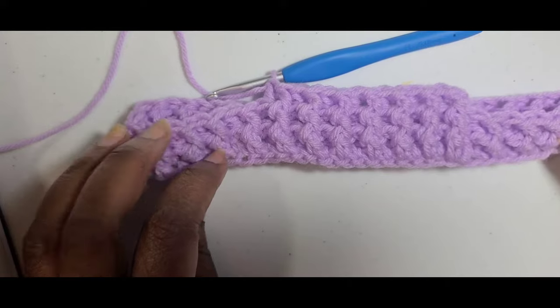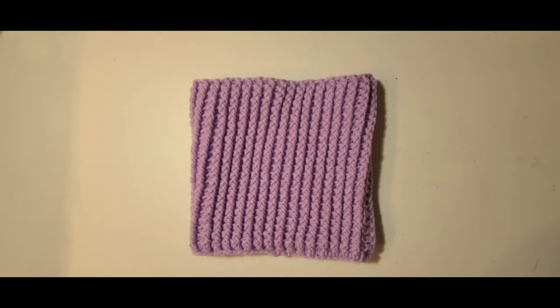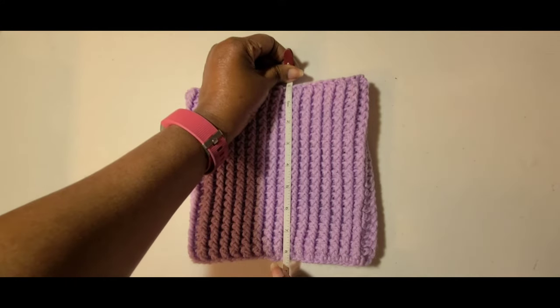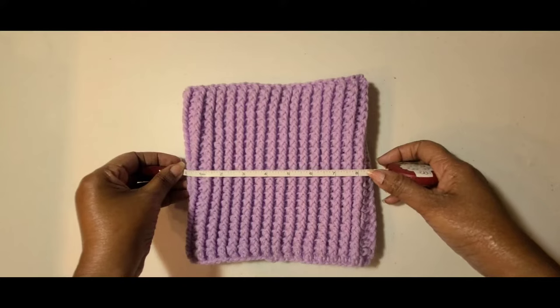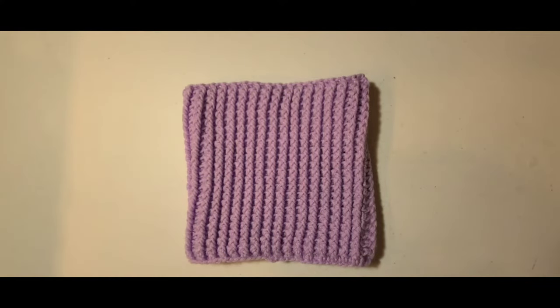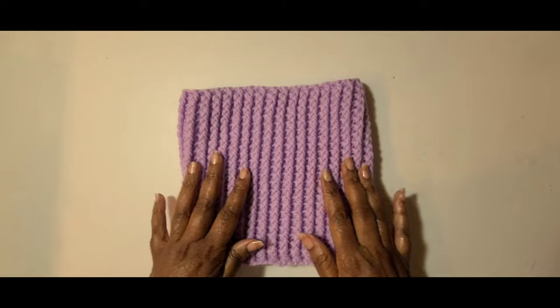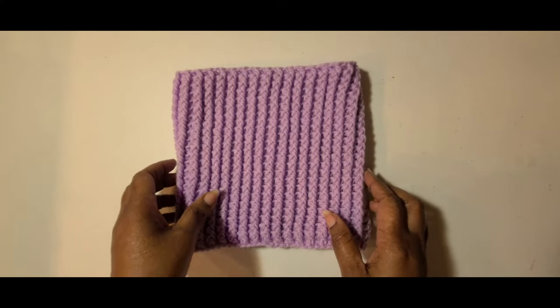This is what mine looks like right now. I have finished the turtleneck portion of my turtleneck hoodie and weaved in my tail. Let's do a quick measurement — it measures about eight and a half inches, which is a little longer, and the width of it is about nine inches. I believe I did 22 rows of the front post and back post double crochets. Now we're going to move on to the hoodie portion.